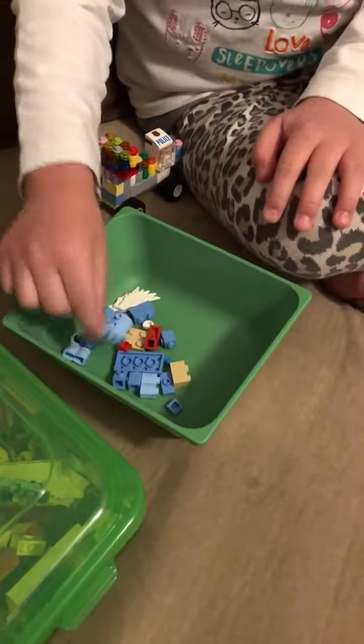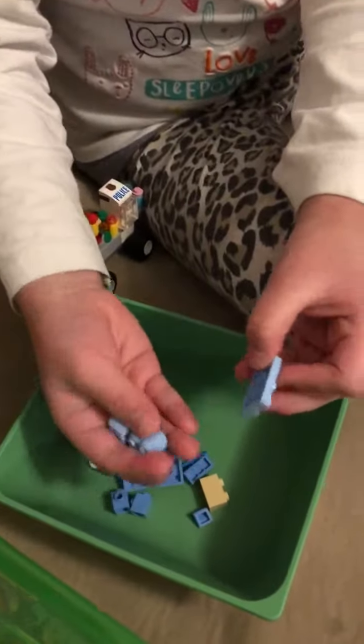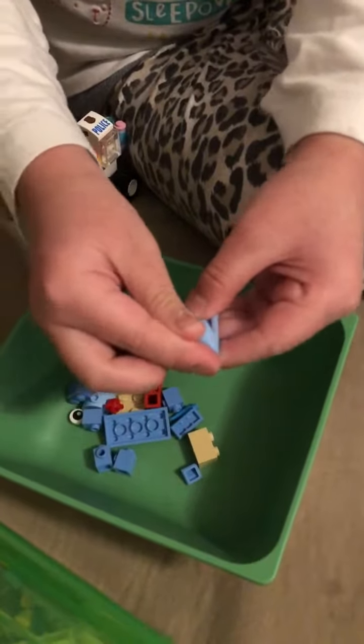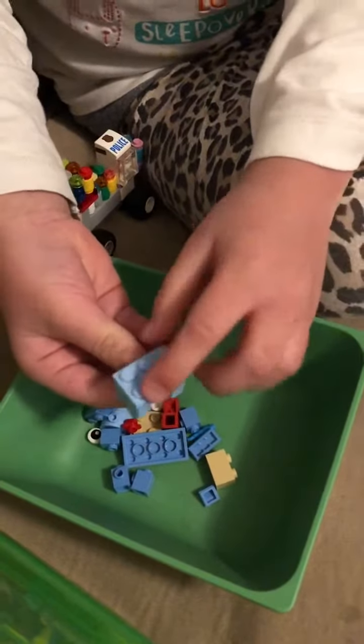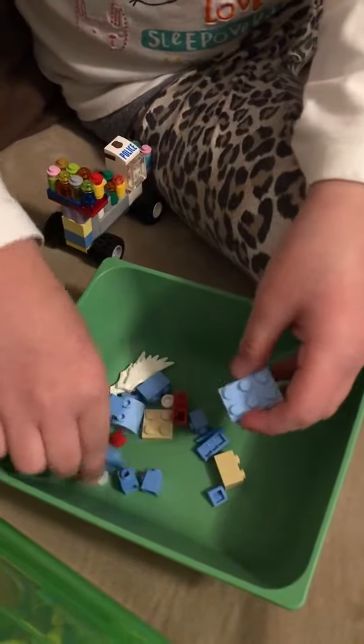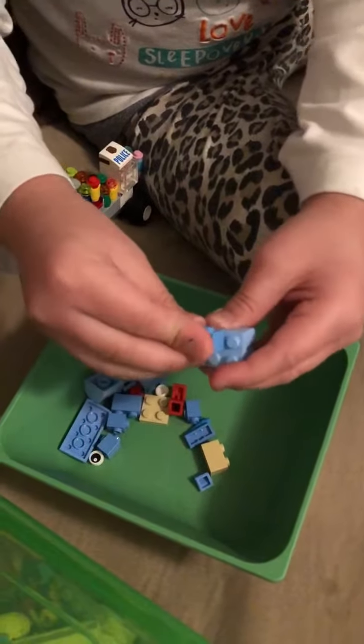First you need one of these pieces and two of these pieces. Put them on the bottom — make sure you don't put them on the top right here.